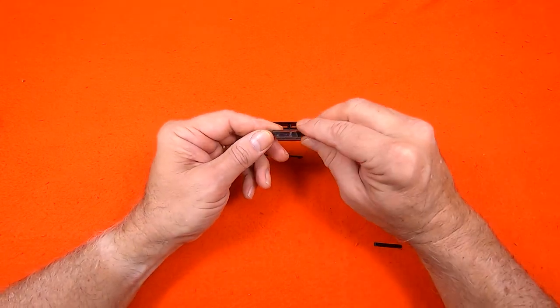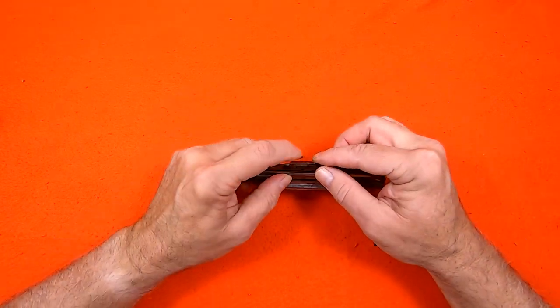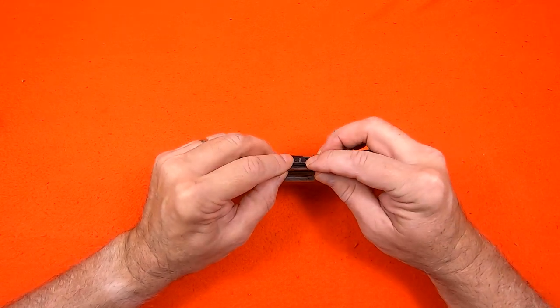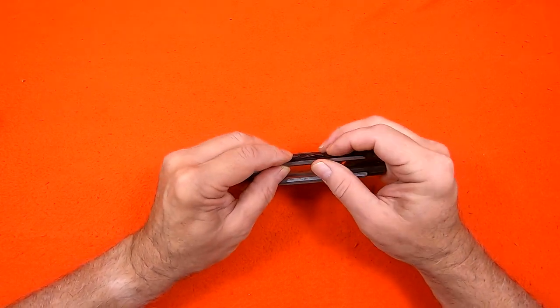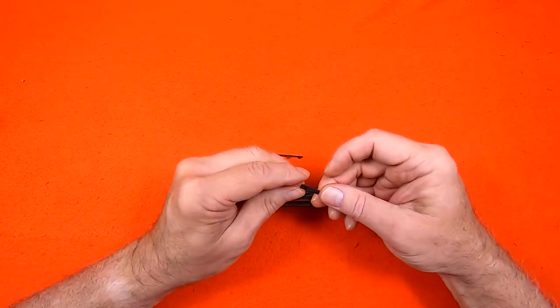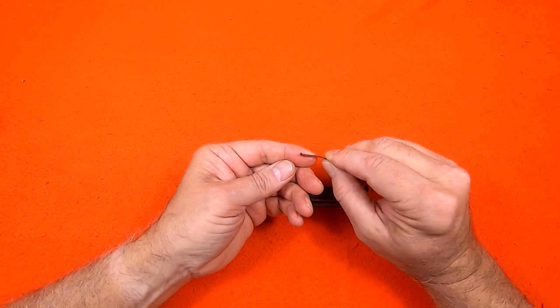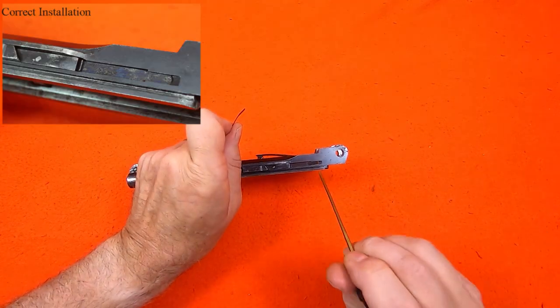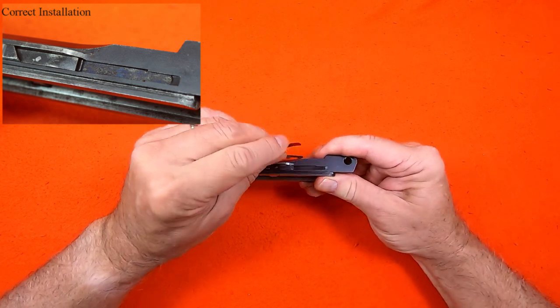The trigger bar just slips back into its slot and is retained by the trigger bar spring. I orient the trigger bar spring with the hook side up and forward, then slide it into the slot. It looks like this when it's installed correctly.